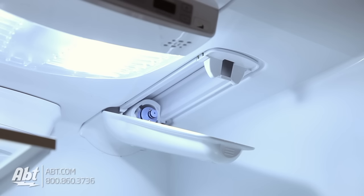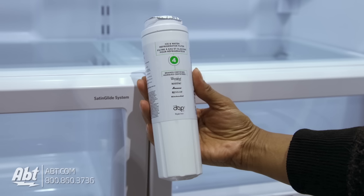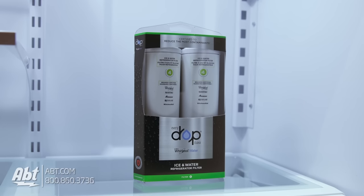You may notice slight water leakage when replacing your filter — this is normal. The replacement filter you'll need for this refrigerator is the Every Drop Ice and Water Filter No. 4. These filters can be purchased as a single or double pack.